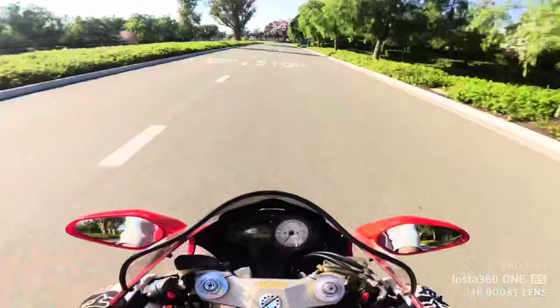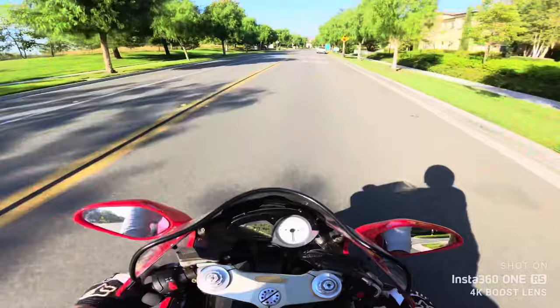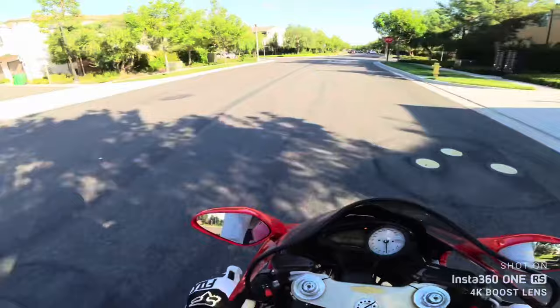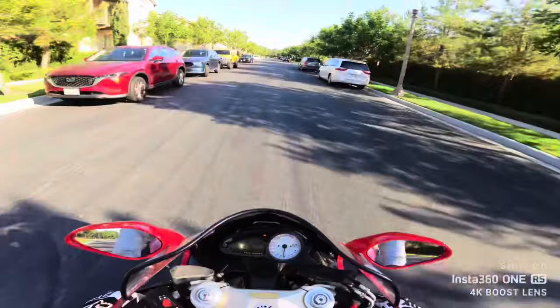The brakes feel really good — very grabby, I like it. 172 horsepower is plenty of power for most riders. Nowadays bikes are obviously in the 200s, but this was 2005 — it's almost 20 years ago that this bike was designed. I just love how it sounds; absolutely amazing.